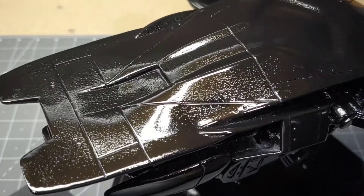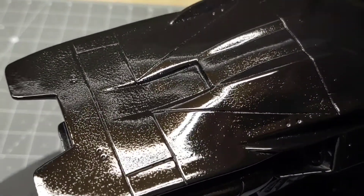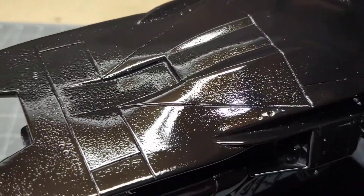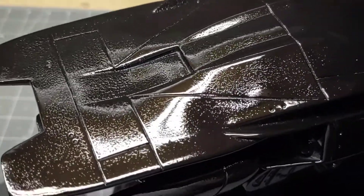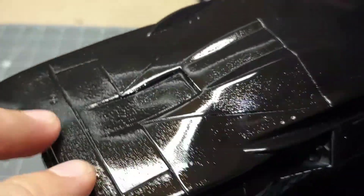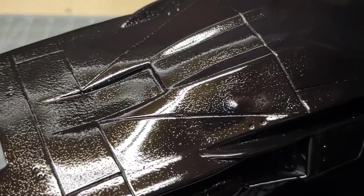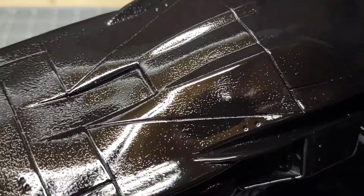I woke up this morning to a bummer — the paint had cracked all across the surface. It's my fault because I didn't wait the full 24 hours before applying a second coat. I only waited about eight to ten hours, it seemed dry, so I did a light wet sand and shot another coat. That's what happens when you get impatient — now I have to spend a good part of the day sanding it all off.